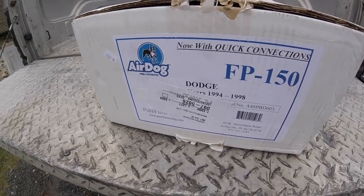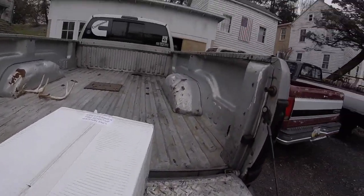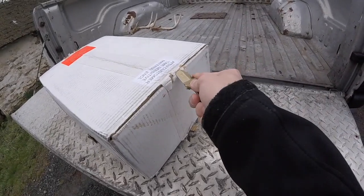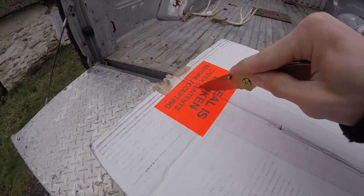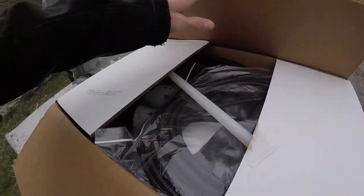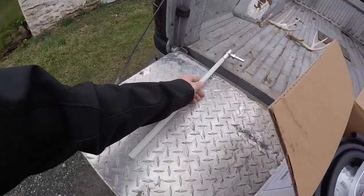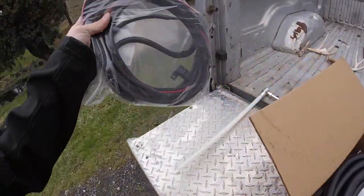Let me pop the hood and I'll go over the whole install. I have a couple of videos from the day I was installing it, but it started to rain and I just wanted to get it done, so I didn't film the whole thing — sorry about that. Here's our AirDog 150, the original AirDog, not the AirDog 2 or the AirDog 2 4G. Let me open this up and show you what's on the inside.